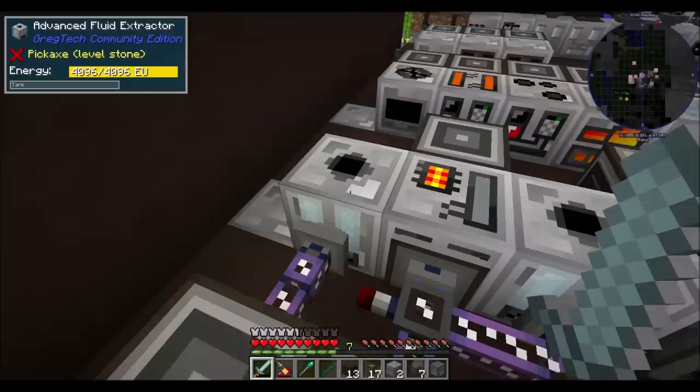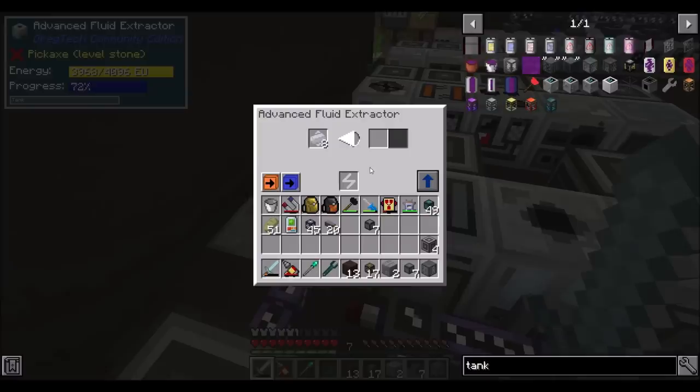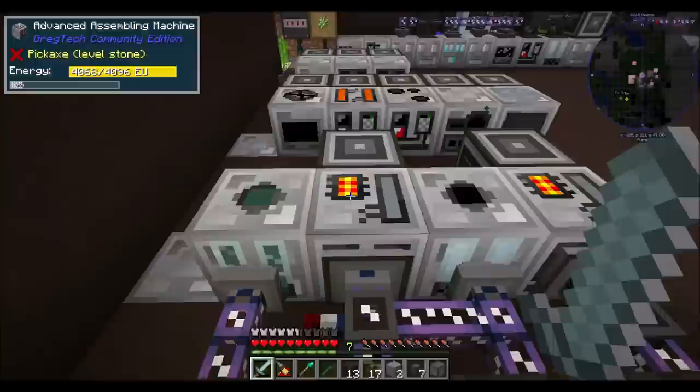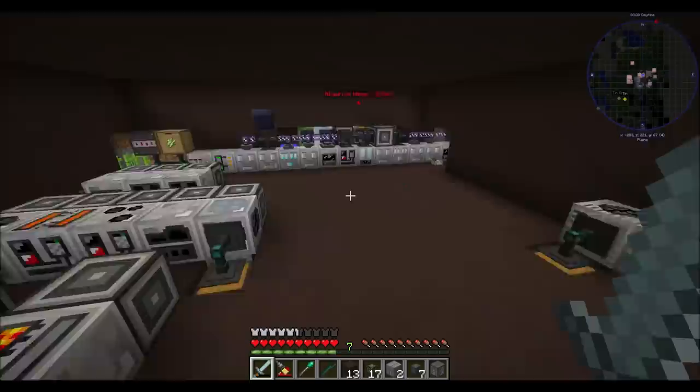The reason it took a while to fill up there is it's probably currently crafting soldering alloy ingots. So that craft is occurring now, and it threw the 10 in there that it made, because it makes 10 at a time. Soldering alloy ingots are made 10 at a time in the alloy smeltery. So that's what's up.